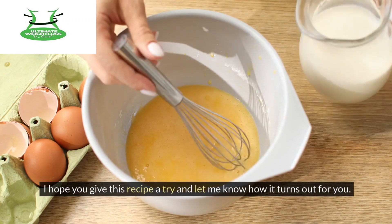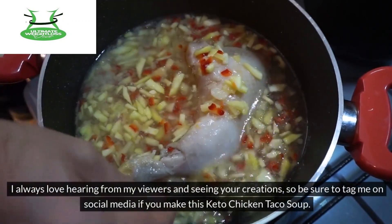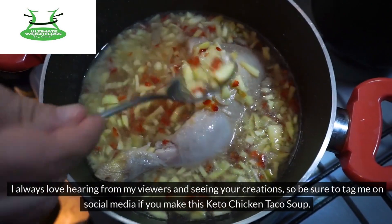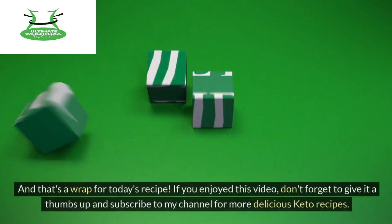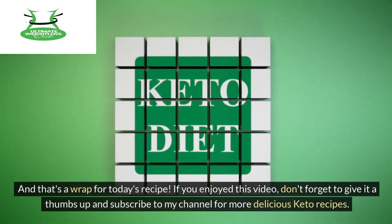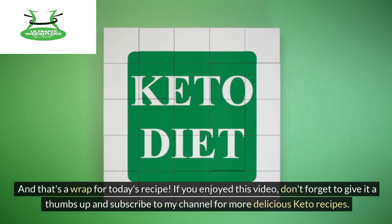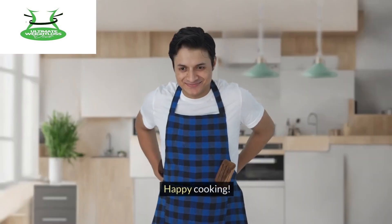I hope you give this recipe a try and let me know how it turns out for you. I always love hearing from my viewers and seeing your creations, so be sure to tag me on social media if you make this keto chicken taco soup. And that's a wrap for today's recipe. If you enjoyed this video, don't forget to give it a thumbs up and subscribe to my channel for more delicious keto recipes. Thanks for watching, and I'll see you in the next video. Happy cooking!